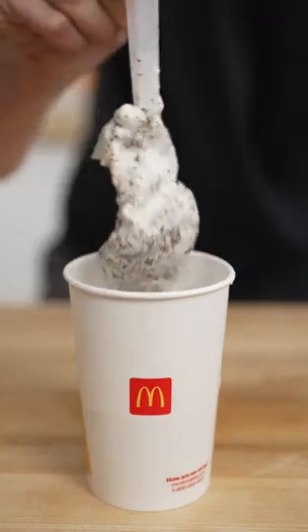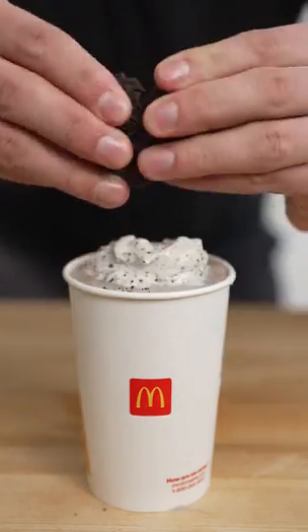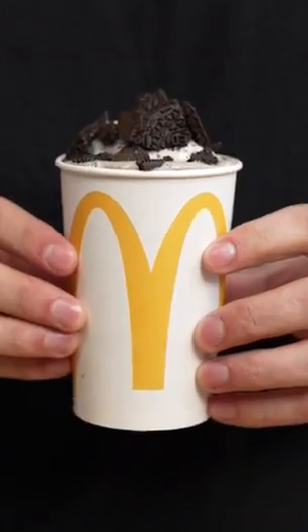Fill it up a little, add some ice cream hunks, and keep layering. Top with Oreo crumble — I call this the Nick Flurry. Please stop dipping your fries in milkshakes. Why is everything better at home?